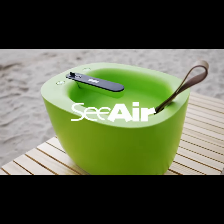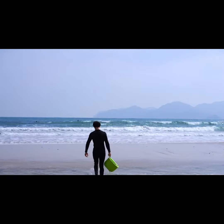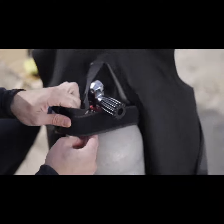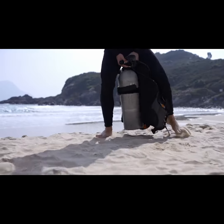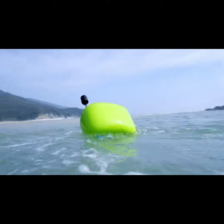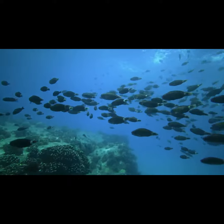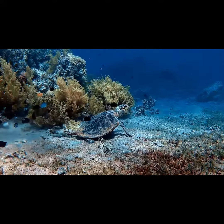Introducing SeaAir, a lightweight portable professional diving ventilator. No air refills, complicated steps, or heavy tanks. Just place SeaAir on the water surface, grab the regulator and go. Leave all the heavy equipment behind and enjoy true freedom in the underwater world.